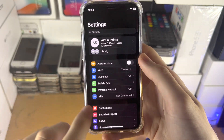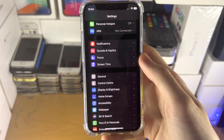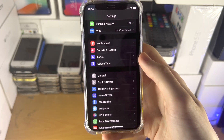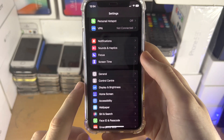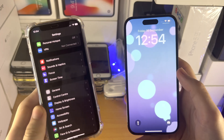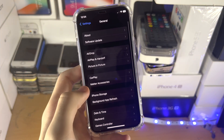The final thing we must do is restart the old iPhone. This is because when we start the transfer process, there is a chance that the old iPhone may not recognize that the new iPhone wants to receive the eSIM. A restart will always prevent this issue from occurring.